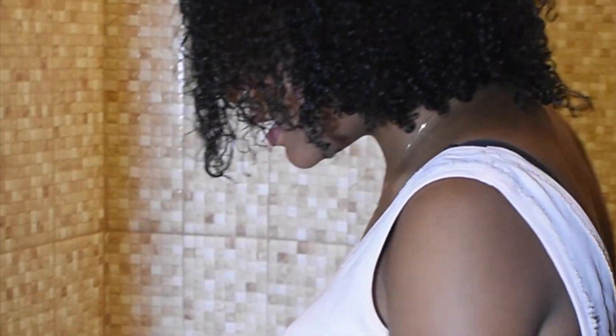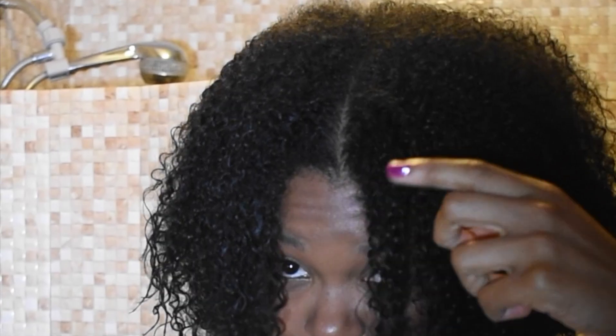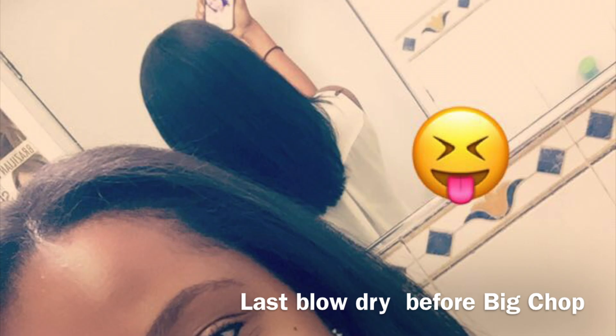Hey guys, welcome back to my channel! Today is the day I'm trimming my relaxed ends off. I'm just cleaning my shears right now. I have a wash-and-go because I wanted to cut my hair dry, so I like everything that it's not curled up. I will cut it here and you will see.